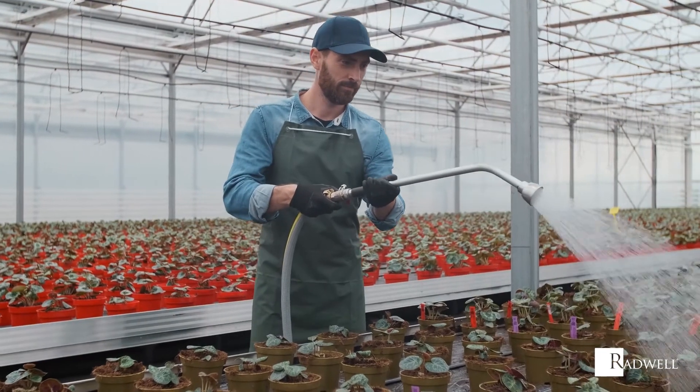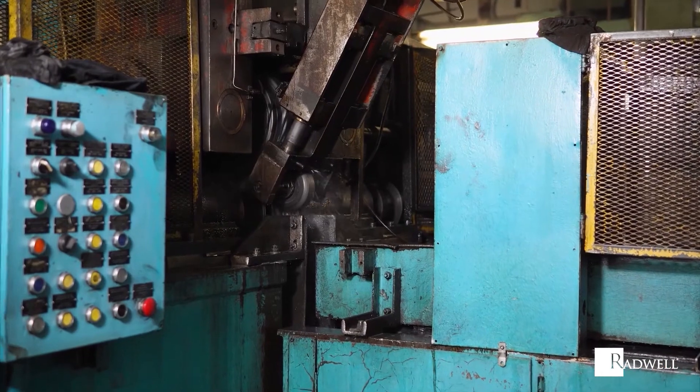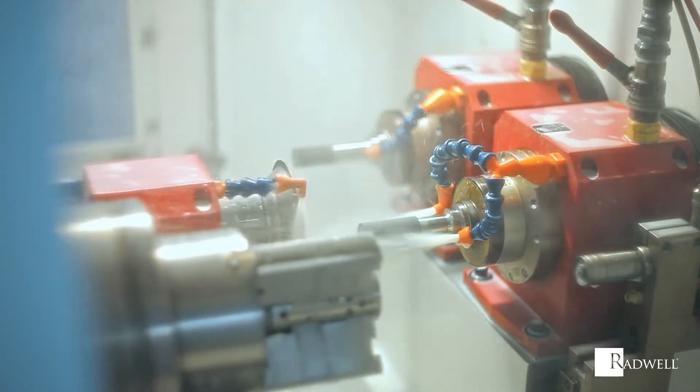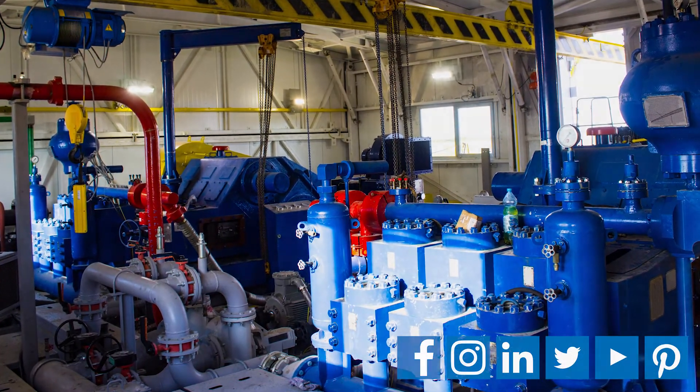Piston pumps come in many forms but all have one common goal in mind: to move and pressurize fluids. For information about Radwell's piston pump product and repair offerings, visit us on the web at radwell.com or connect with us on social media. Thanks for watching!